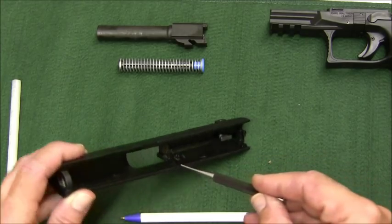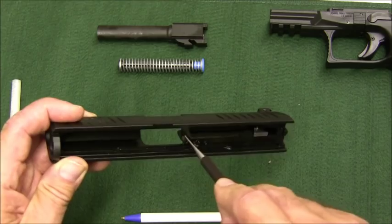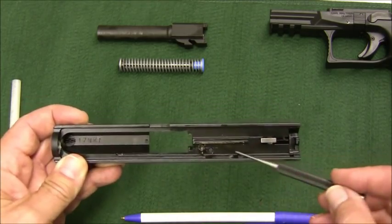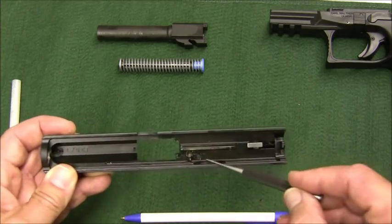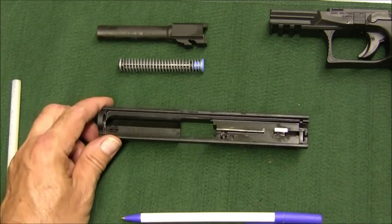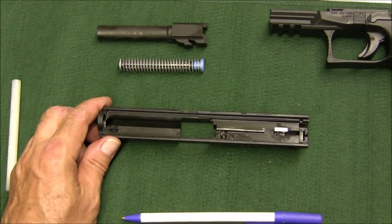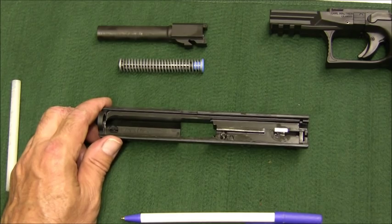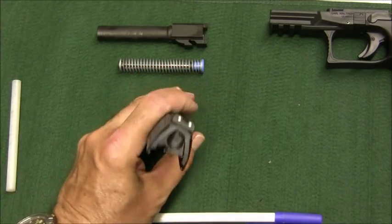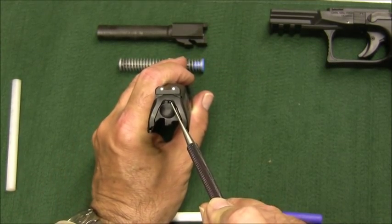We're left with the slide. Remove the recoil spring and the barrel. For field stripping, you wouldn't go any further than this — it's sufficient for cleaning. Clean your rails, breech face, extractor hook, and the general area inside; that's where you'll get most of your carbon and fouling. This weapon is very easy to detail strip and I'd recommend doing it every thousand rounds or so.